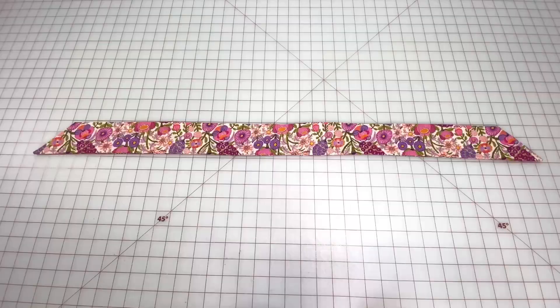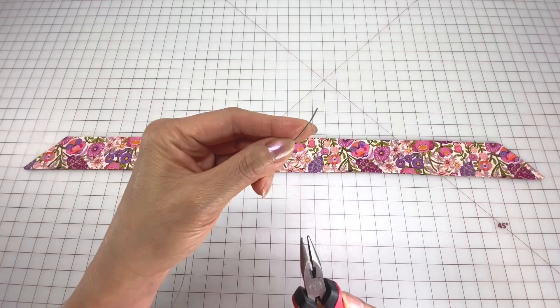Use 19 gauge craft wire and measure a length from point to point about 38 inches and cut with side cutters. Then use pliers to round out each end and then squeeze it to flatten. Bring the ends together, lightly fold it in half and set aside.